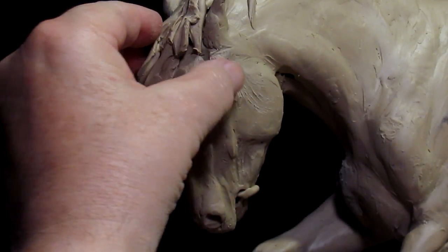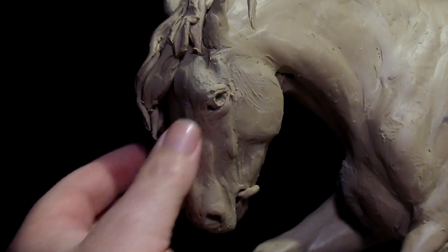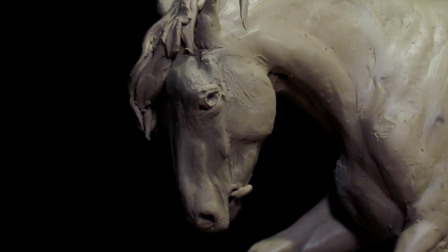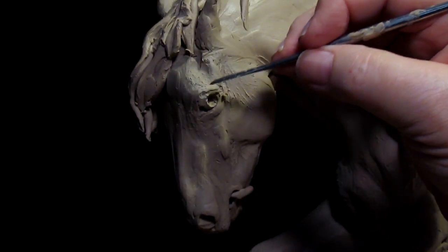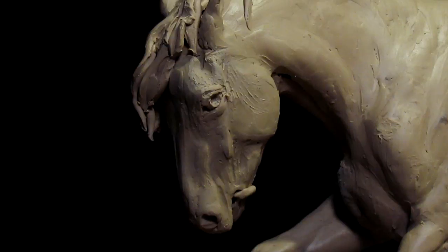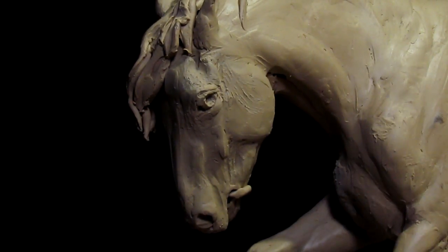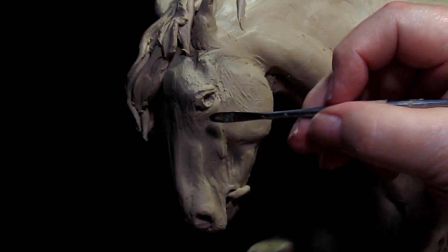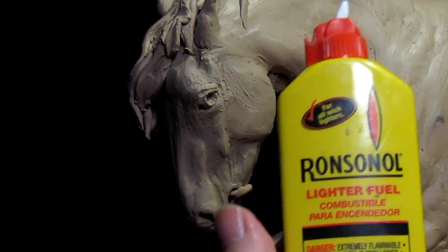I guess the key is just not to over-exaggerate, just be very subtle. My approach to the eye — and that's the lighter fluid I'm using here.